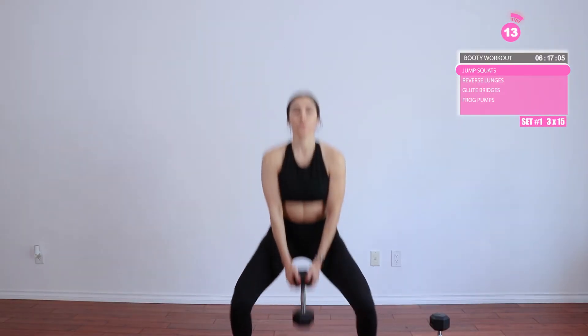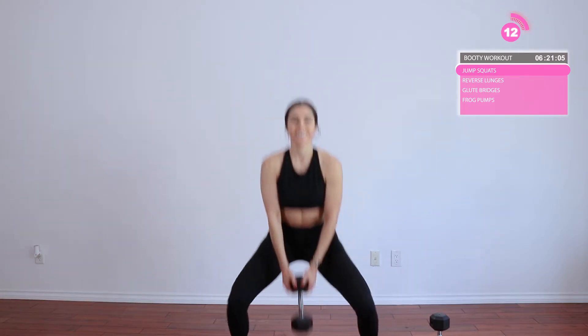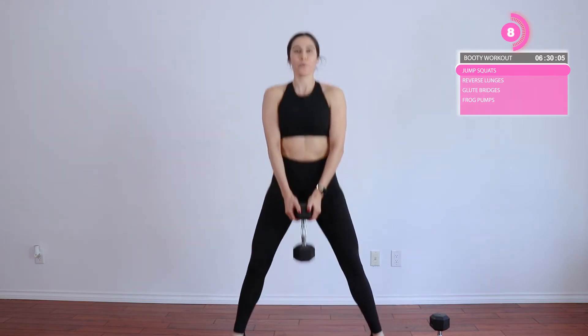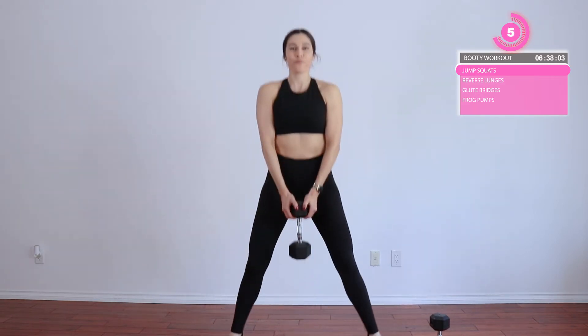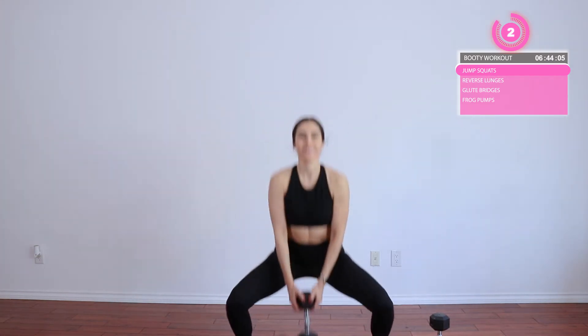Alright, go ahead and put one of your dumbbells down — we're just going to use one at the moment. We're going to do some jump squats. Squat down and jump up from that squat. This exercise is working your glutes, your quads, your hamstrings — it's all good. You want to try to jump up as quick as possible. It doesn't really matter how high you jump — just squat down, hop back up, squat down, hop back up. Make sure you're keeping your back nice and straight.